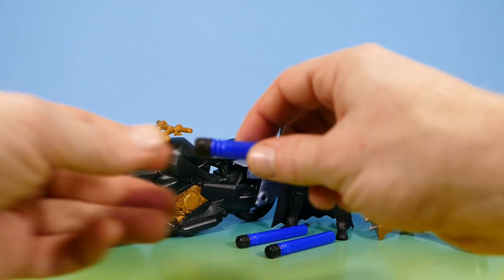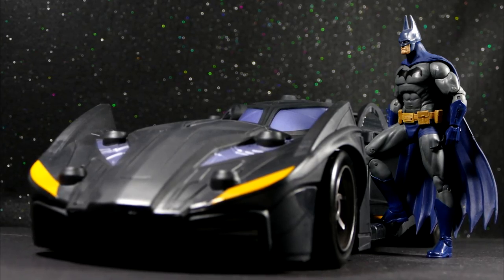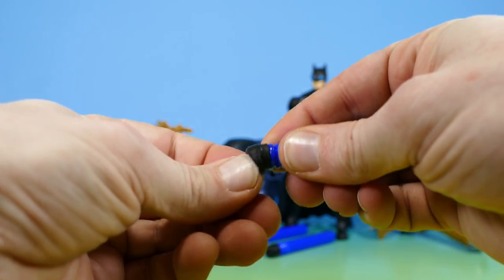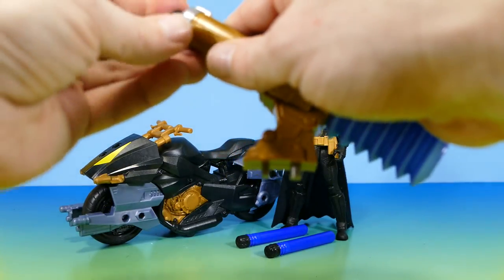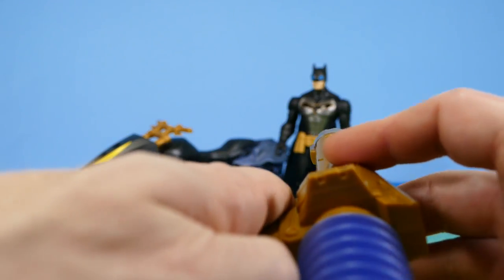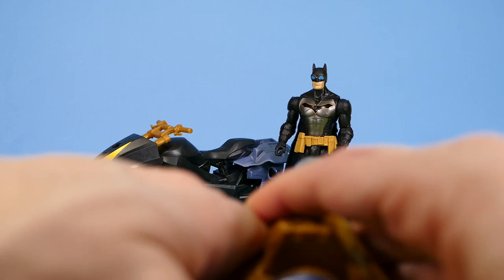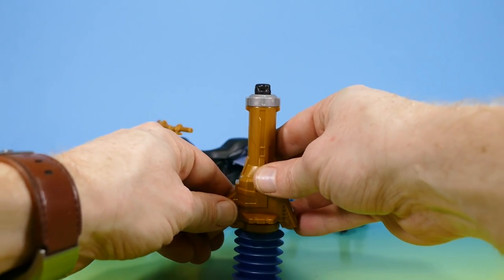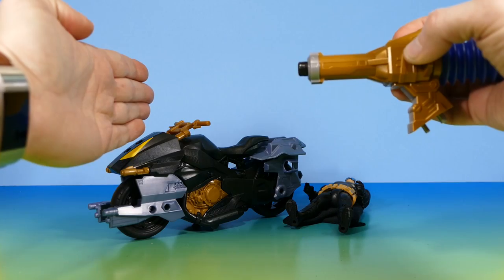These little rubber darts are the same as the ones that came with the Batmobile — the same blue ones with the little rubber tips. I actually like these more than Nerf darts because I love the squishy rubber tips. Let's get one in there and test it out — these things are always fun. Let's shoot it right at Batman. It didn't even hit him. Let's try again. Oh great, I lost the dart. Never mind — this little dart gun has a lot of power.